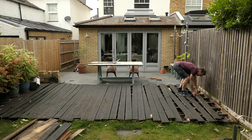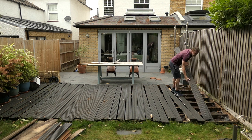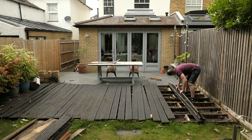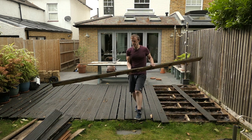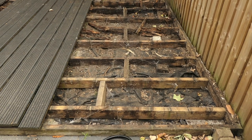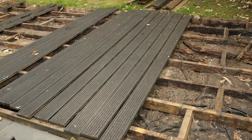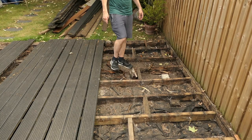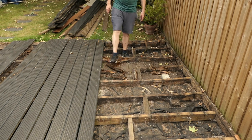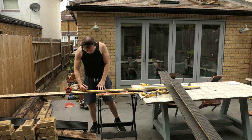I'm going to use some of the good decking boards again on another project I'm working on. That's some of the boards up. This is a bit of a mess. As you can see the decking barriers are totally rotten.